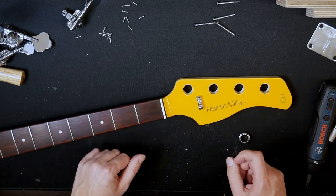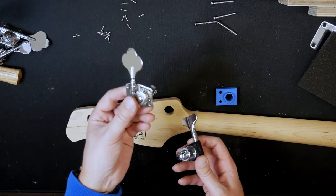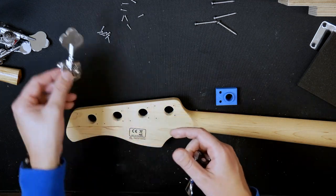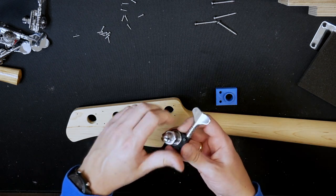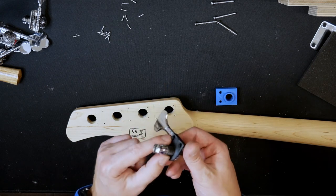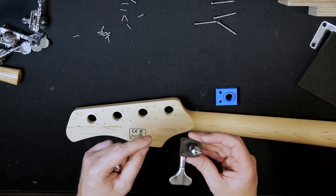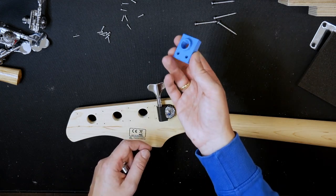Let's see how we get the new tuners in. These tuners are installed much differently to the standard ones. On the standard ones you have four screws in the back and a bushing from the front of the headstock just for guiding the tuning post. On this new one it's different — there are no screws on the back, and this nut is designed to hold the tuner in place combined with these two little pins.